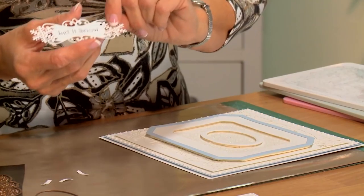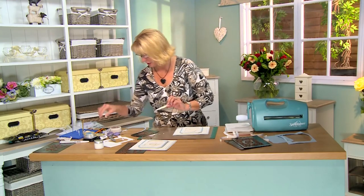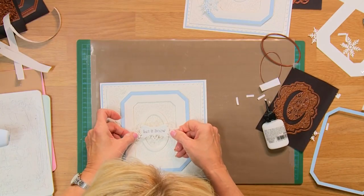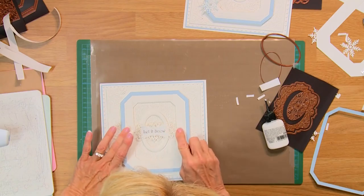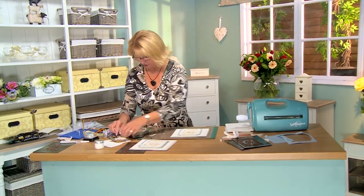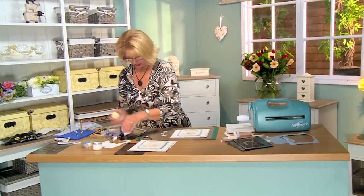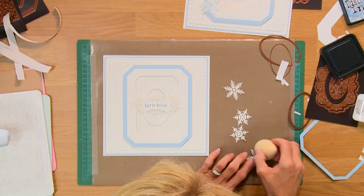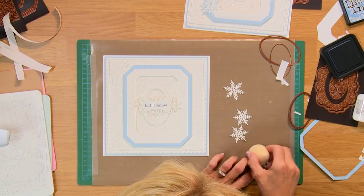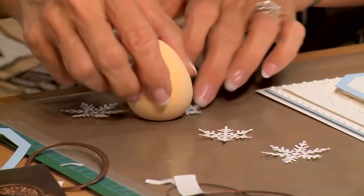I've gone ahead and cut one of the tags. I used the Let It Snow from the piece set and just a real light inking of Stormy Sky Distress Ink around it. I'm going to put that in the center with some foam — that's going to seat right across the center of that frame. I'll add a little bit of extra glue there and pop that into place. Those beautiful snowflakes will overhang, and I've put a couple little pearls there. Just to add some detail, I've cut some of the snowflakes, and I'm going to do a tiny bit of inking on a few of these using your Stormy Sky with a smoothie, just to add some color and tie in with the edge of that frame.